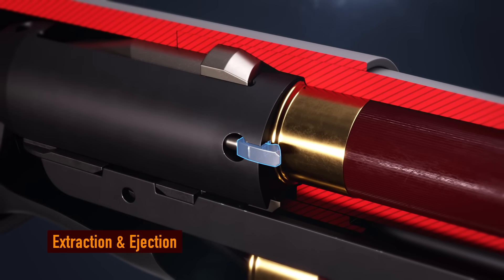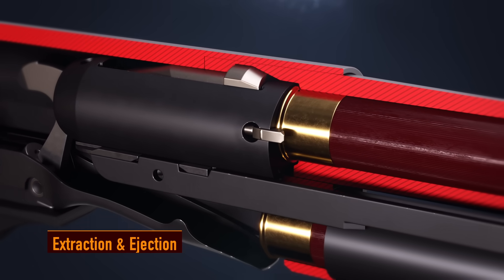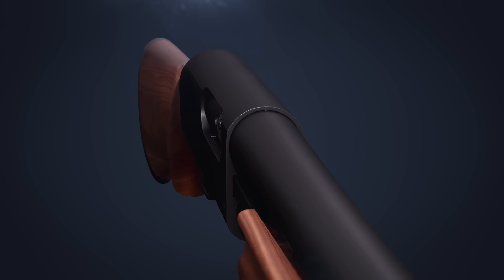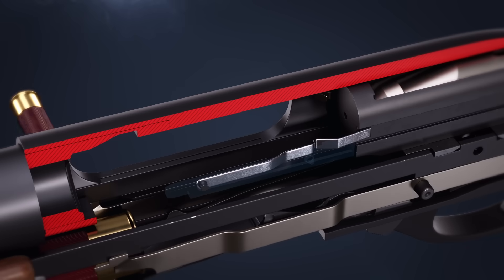The extractor grips the rim of the spent shell case. As the forend is pulled to the rear, the bolt is unlocked and the case is extracted from the chamber. The bolt continues to the rear and the ejector kicks out the empty case from the receiver.